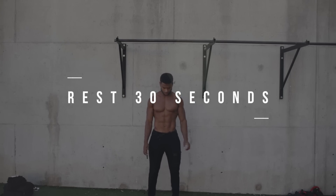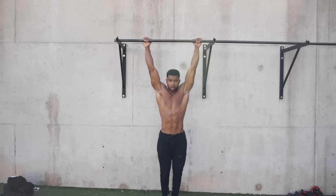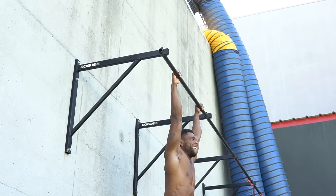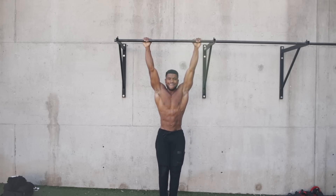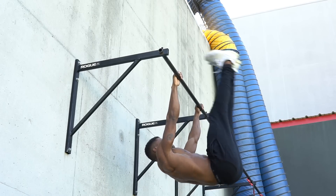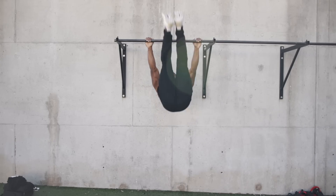We want slow and controlled movement this whole entire time so that we really feel it within our abs. Also, if you are enjoying the video right now, go ahead and give a thumbs up. So it's almost time to go. Next, we're going to do 10 leg lifts once again instead of five, and then afterwards we're going to do five toes to bar. Going to toes to bar now, five times. Perfect.